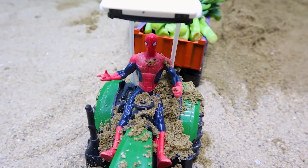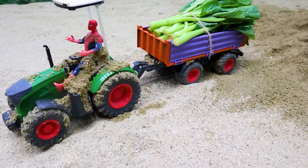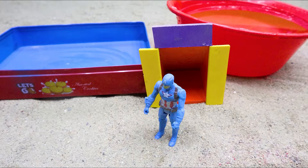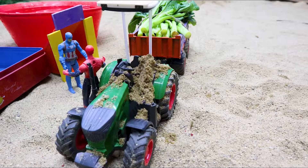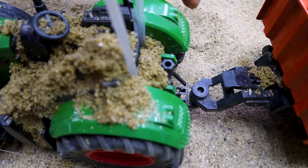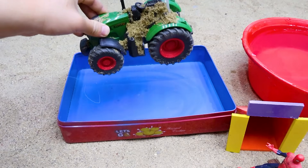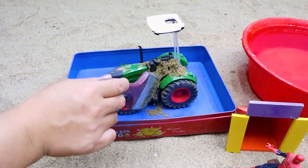Oh no, no, no, no, no! Aha! Hey dude! Okay, let's go! Okay, okay, okay, okay.